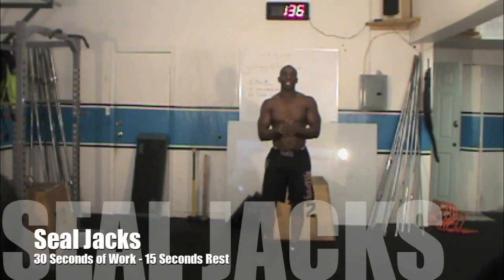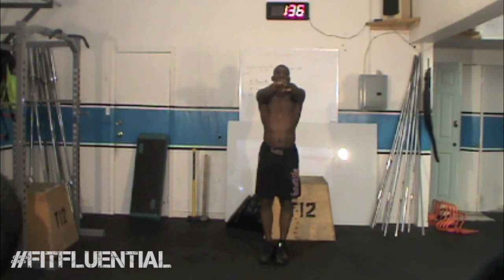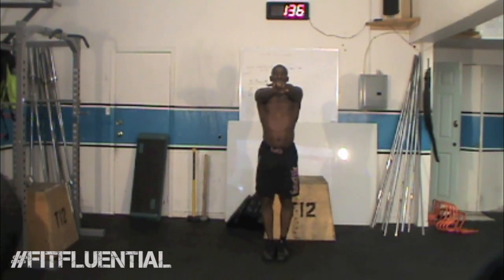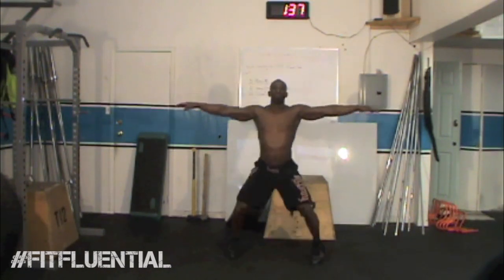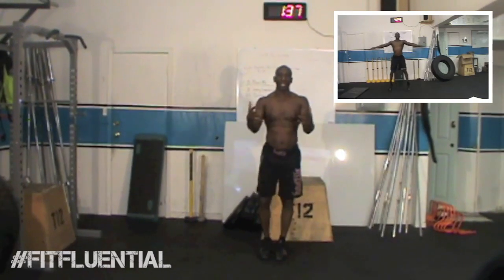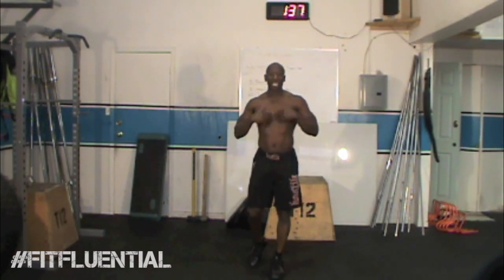Last exercise is the seal jack — love this one! We're getting the cardio going again, and you'll also work your shoulders, glutes, and legs. Start with both feet together and arms in front of you at shoulder height. Spread your legs and arms at the same time — like a modified jumping jack — then immediately return to the start position, feet together, arms together. Land softly on the balls of your feet with knees slightly bent and loose. Keep your arms up even as you fatigue, and keep breathing throughout.